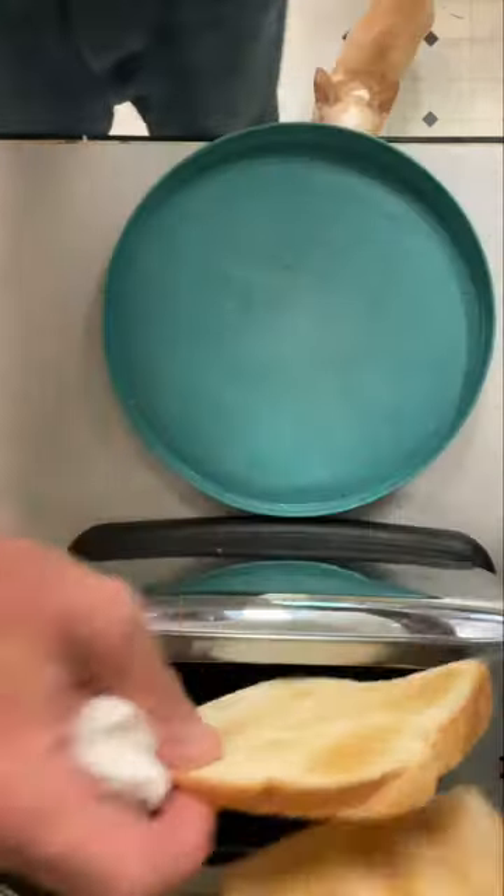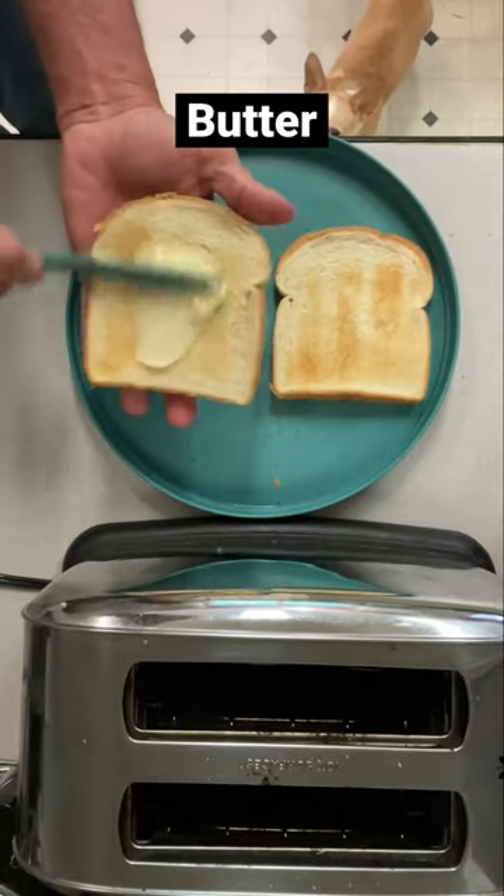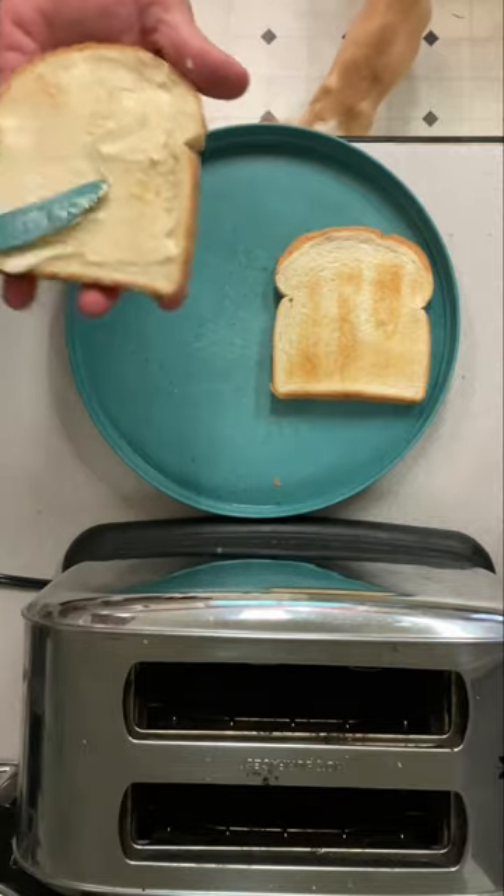One of my young'uns, Joel, started calling it bread waffle. When it comes out of the toaster, you apply butter very generously to one side. I can't believe it's not butter unless it's not butter — so don't use the fake stuff, use the real butter.